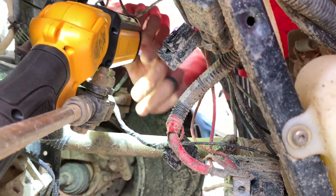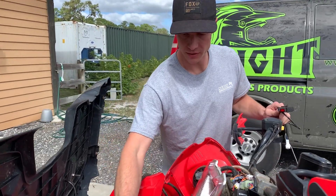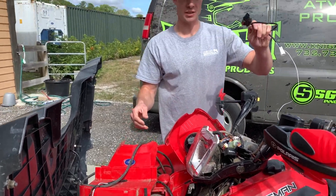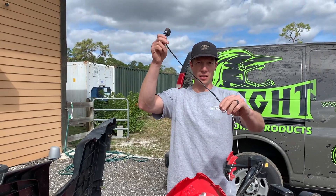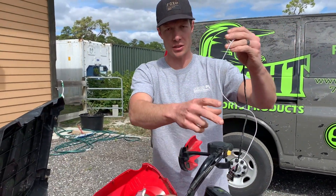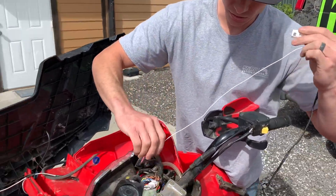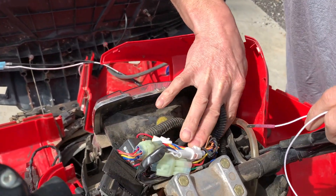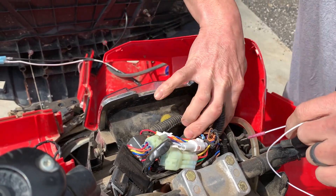Now we can go back up top. That wire harness that we fished down — you have this connector still up top here. Next, we're going to take the switch out of the bag. It comes like this, and you're going to run these two wires through your gauges down so that you can plug it in. Find a spot through all of these wires here that go from your handlebars down to where the other wires were.